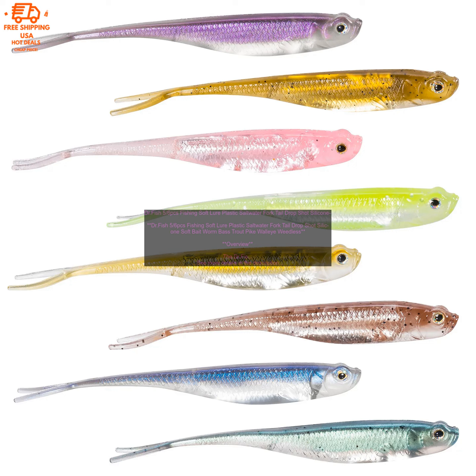The lure is available in a variety of colors, making it suitable for a variety of fishing conditions.